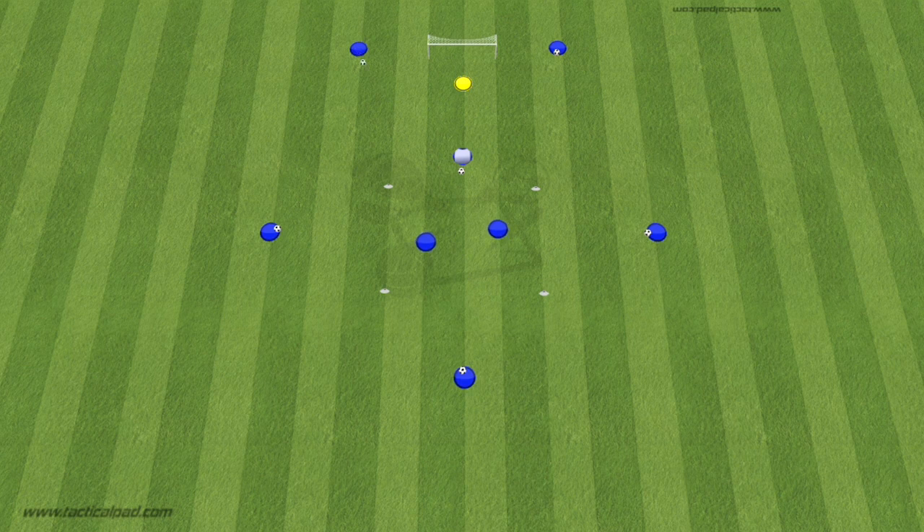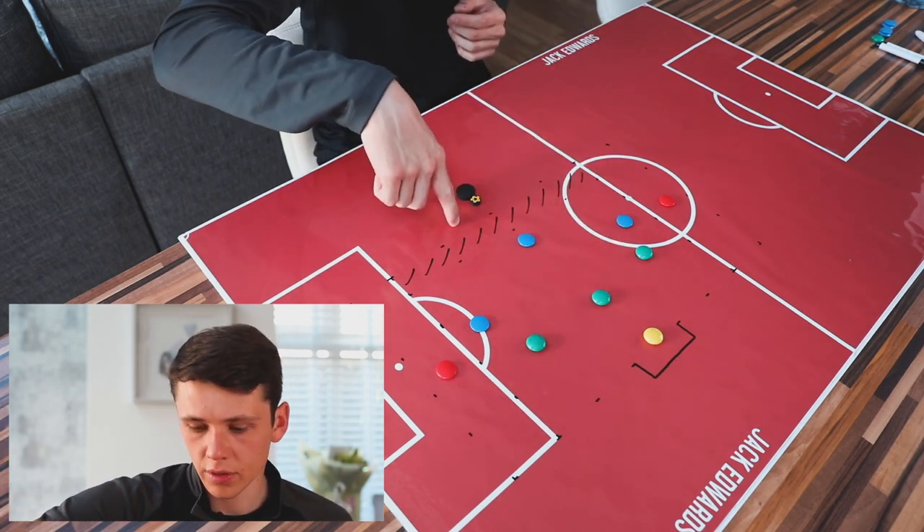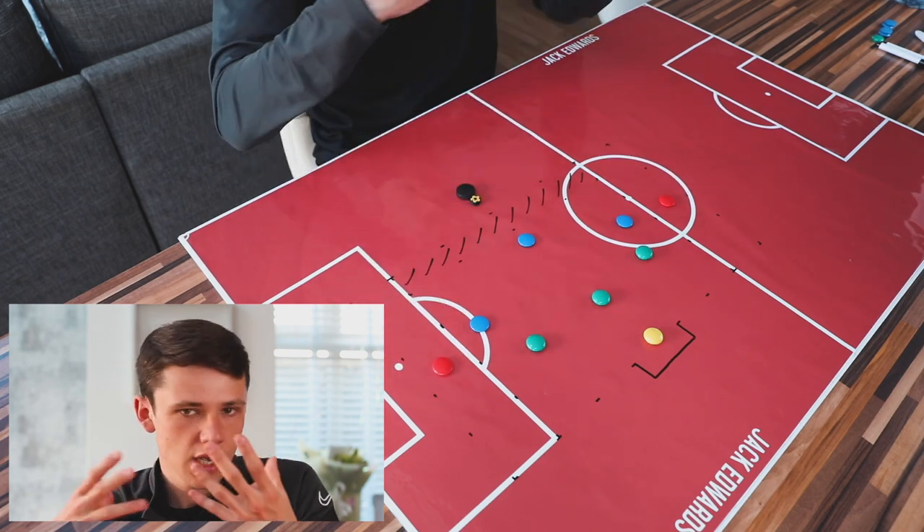We will now move into our second animation before moving on to the final part of this week's session. Moving into the final part, we're into a small-sided game focused on high intensity: finishing, reacting, and quick transitions. For the setup, we're going with 30 yards total depth and 40 yards total width. We're going to have 20 yards width centrally and then 10 yards either side for the wide players.